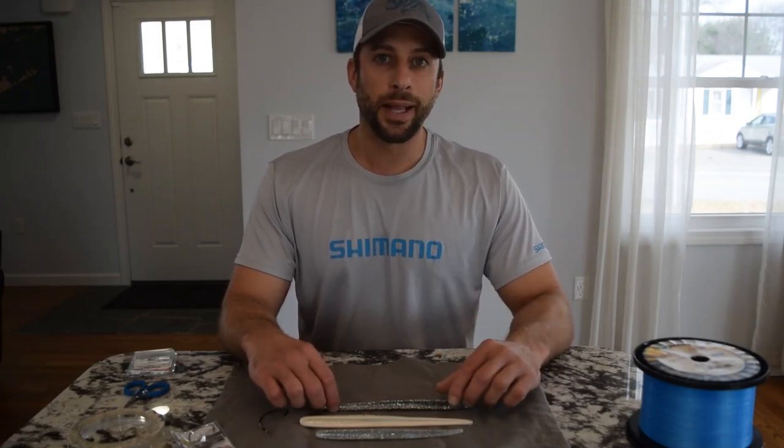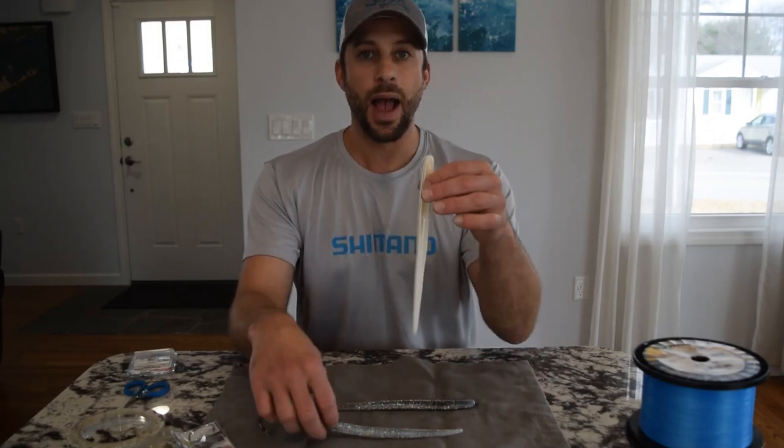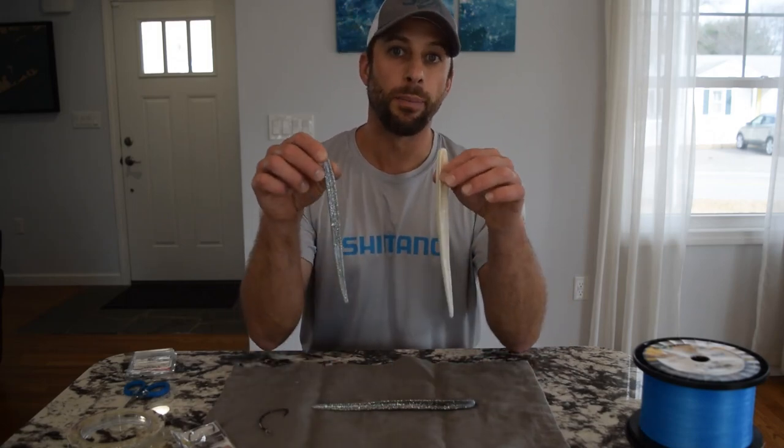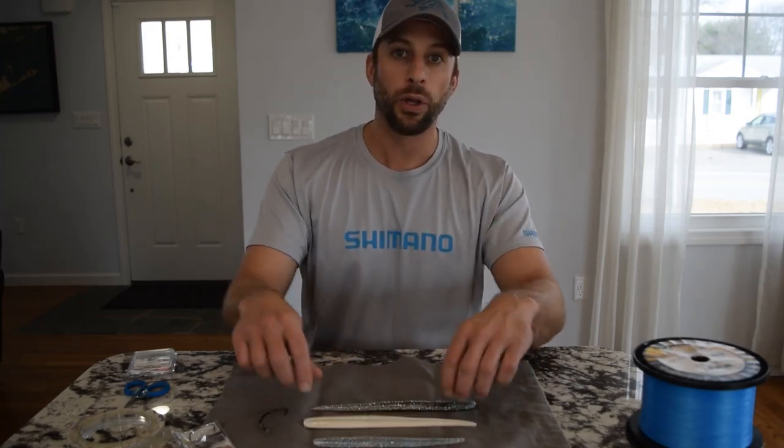Hey, what's up guys. I want to show you how I rig saltwater jerk baits. I have the Lunker City Sluggo, both the 9-inch and 7-inch, which are both great baits for striped bass fishing.